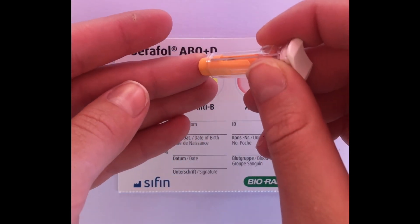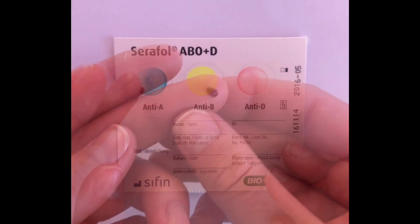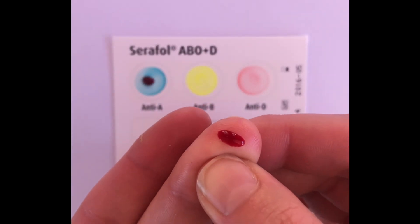Using a safety lancet, prick the patient's finger, remembering to clean the skin surface with an alcohol swab before. Add one drop of blood directly from the fingertip to each reaction field.